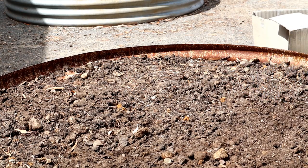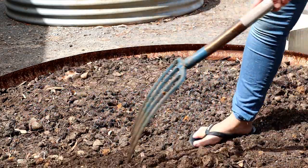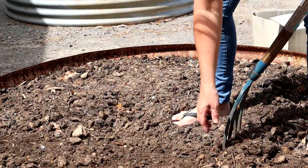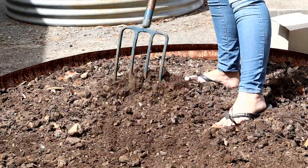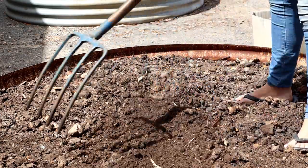Grabbing any big bits of rock and a few bits of rubbish in there. This soil — a lot of it we got from a friend who was digging out their garden for a pool. So it's a real mixed bag of topsoil, you know, a bit of what would have been under paving, things like that.